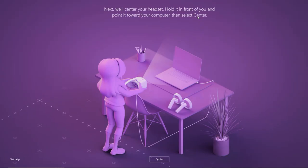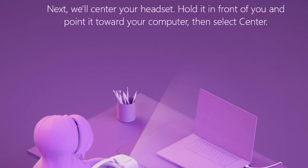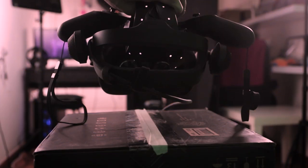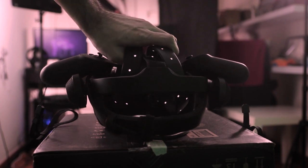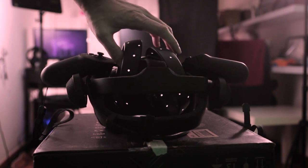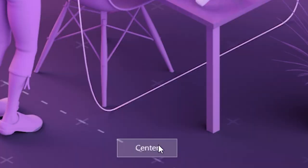Now things are getting very exciting because it's time to actually create the boundary. HP is going to ask you to face the headset towards the actual PC. Because you'll have to go back and forth between your computer and the headset, I suggest you get a chair, maybe place the HP box on the chair or stool, and then place the headset and controllers on top of that. Once you're done, go back to your computer and click on 'center,' which will lead you to the next screen.